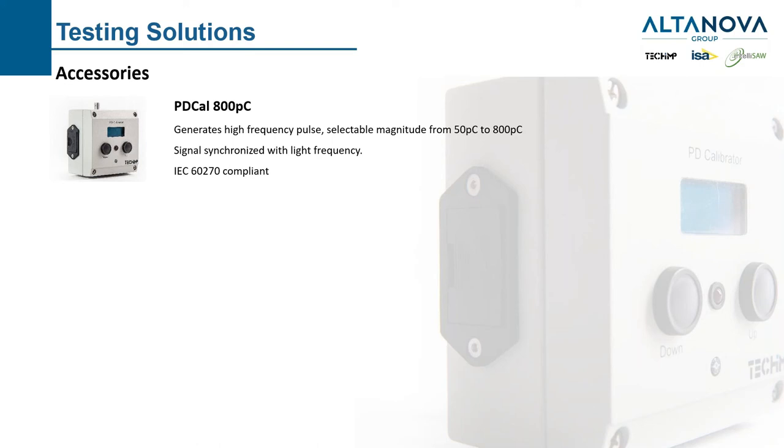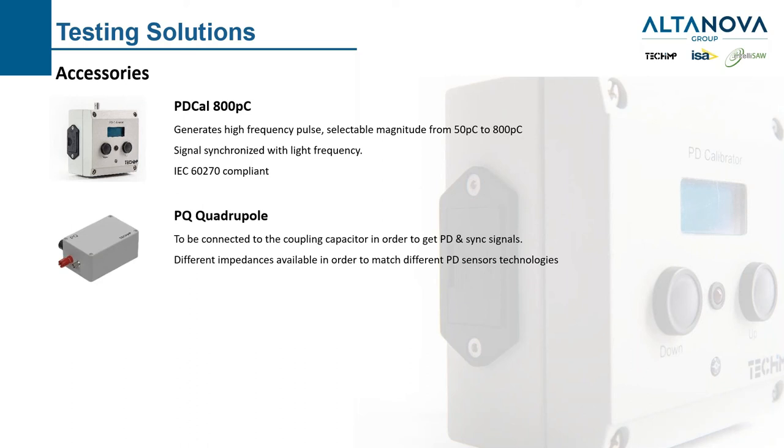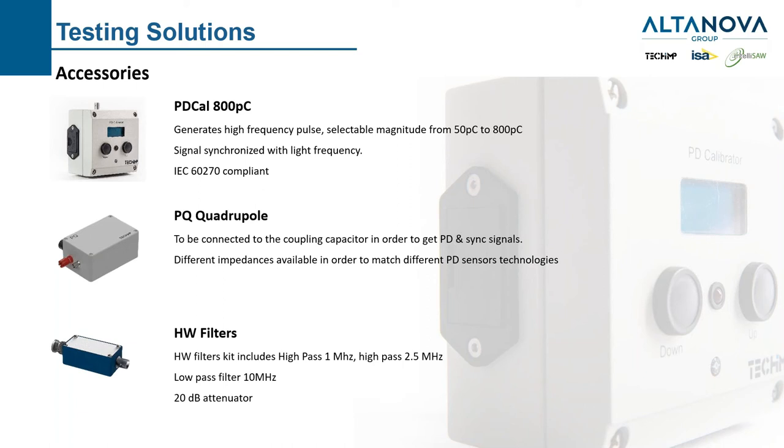For accessories for rotating machines, I have identified three that are mainly useful: the 800 picocoulomb PD calibrator, which generates a well-known charge PD signal, is IEC 60270 compliant, and is used for sensitivity testing to verify everything is working correctly from sensor to acquisition unit. We also have quadrupoles — used with capacitors to obtain proper PD readings, customizable for different sensors not produced by us. Finally, hardware filter kits are especially useful for rotating machines as they can efficiently solve noise filtering problems in a very easy way.